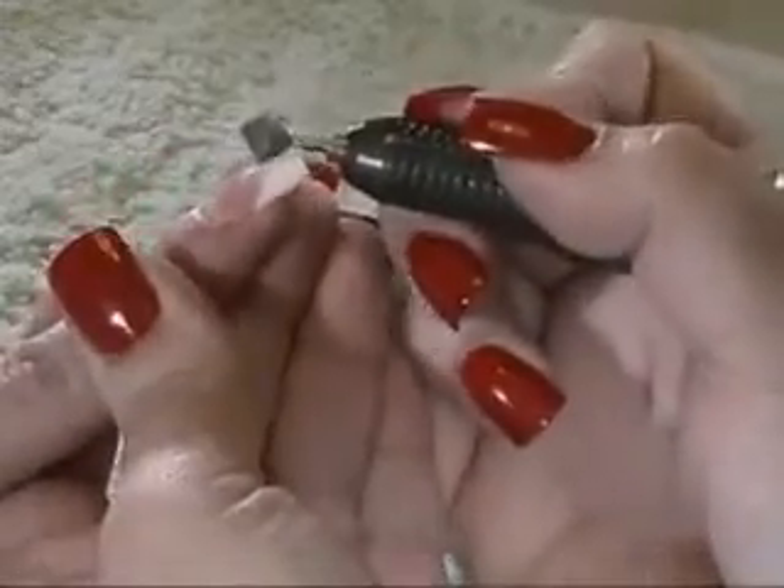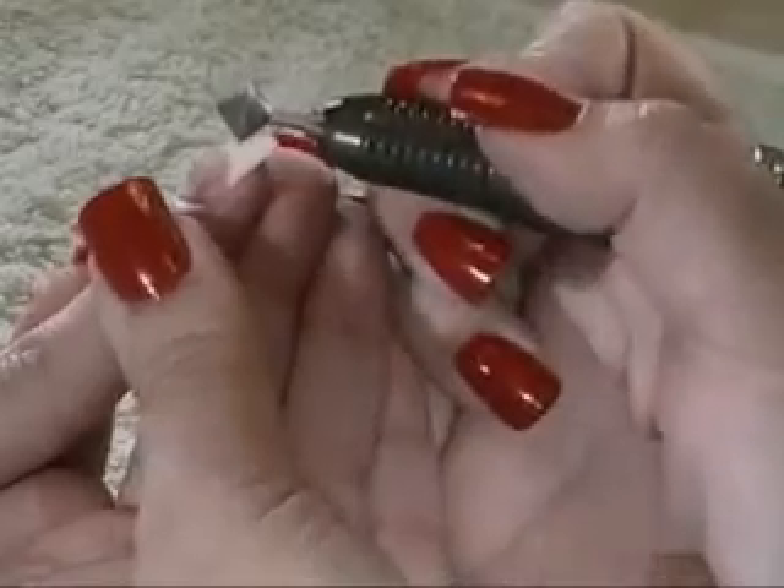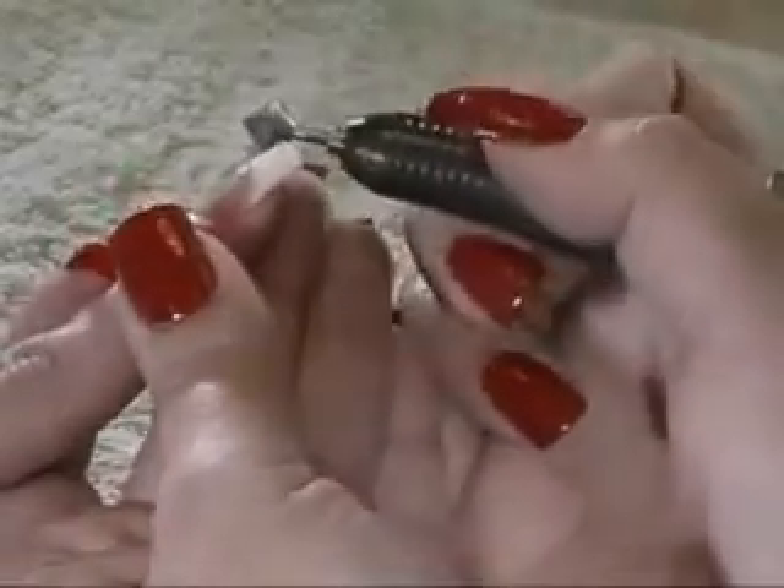Angle your handpiece downward and place the bottom half of your bit up against the guideline to allow the bit to remove the residual product and to eliminate any shadow.